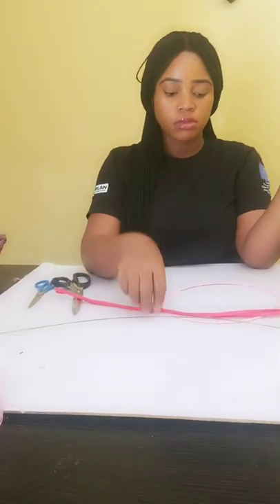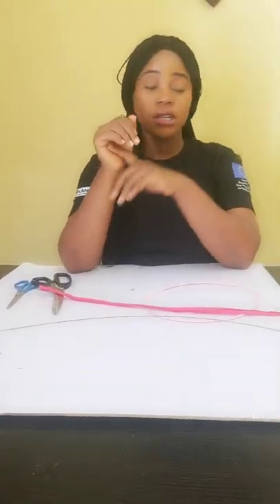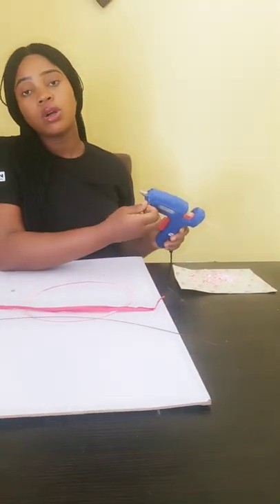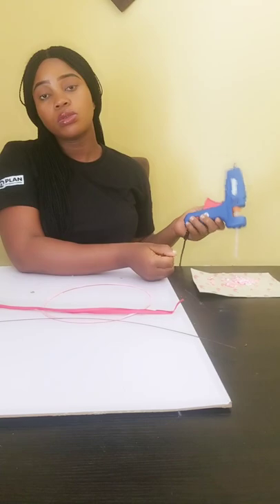Good afternoon everyone. We need needle, thread, crinoline, and this is the alice band. I did not mention two more things: the felt, and the glue gun — but the glue gun is optional depending on what you want to do.